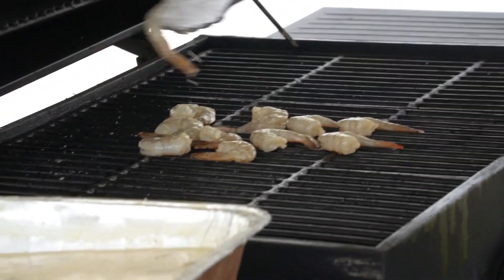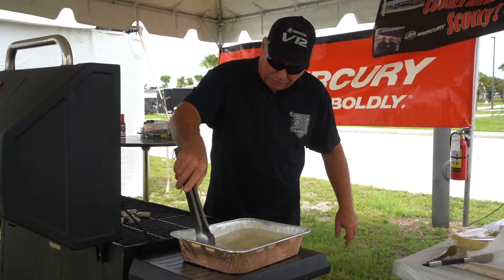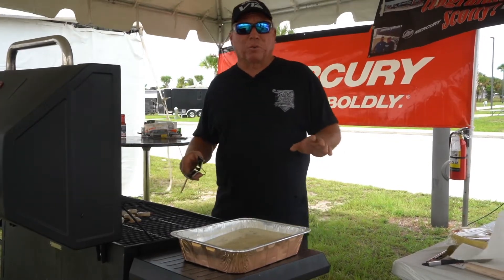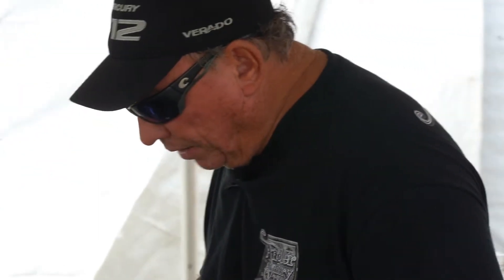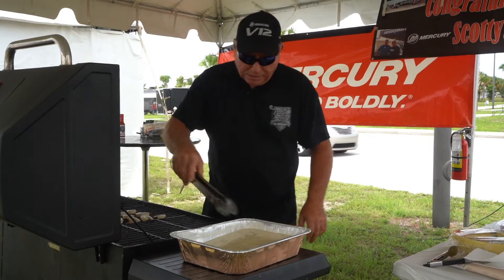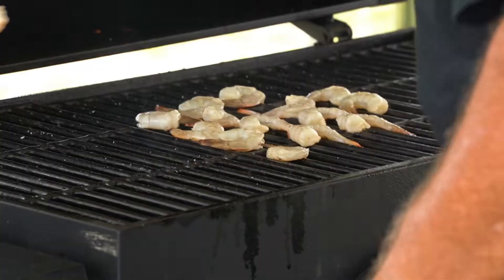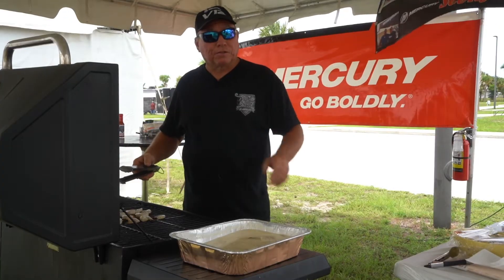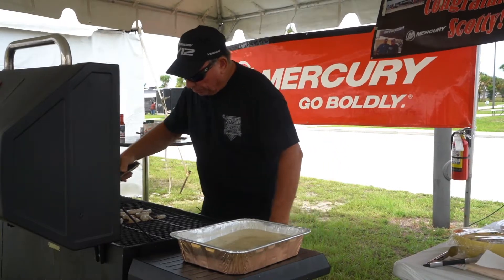Today we found some really nice shrimp. I'm at the Angler Armory World Championship in Fort Pierce, Florida. Went out this morning and hunted down some fresh shrimp from Fort Pierce — these guys just caught them, probably last night they came in. So we're going to have some fresh Fort Pierce shrimp.